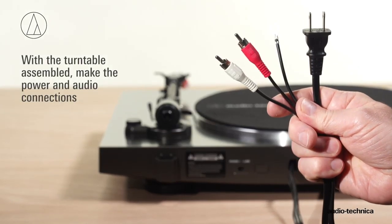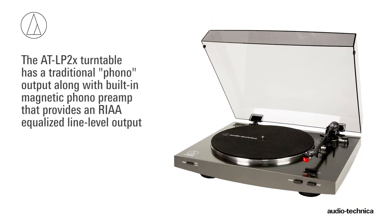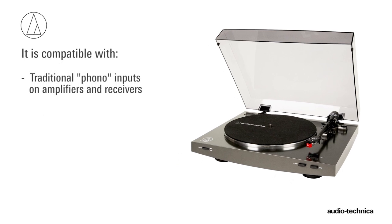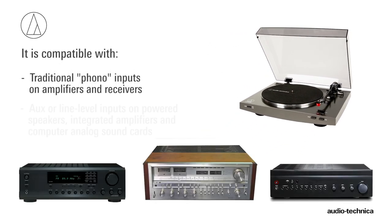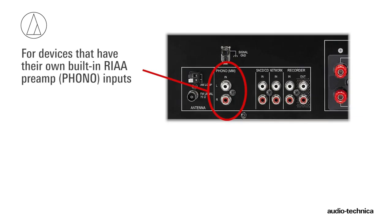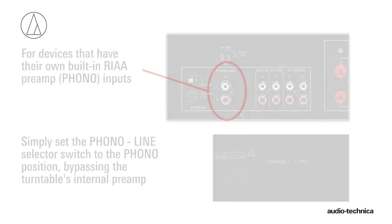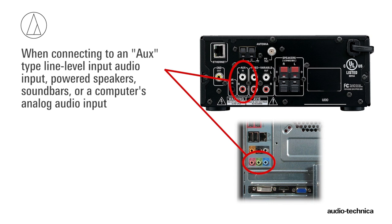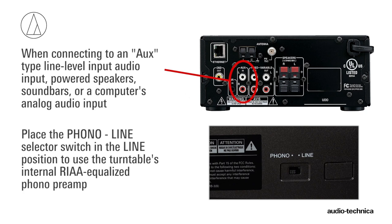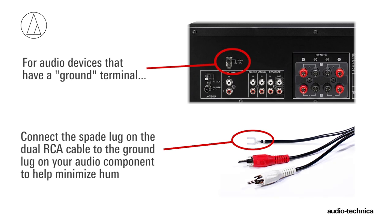With the turntable assembled, the power and audio connections can be made. Connect the power cord to the turntable and plug it into a convenient AC outlet. The ATLP2X provides both a traditional phono output and a built-in magnetic phono preamp providing an RIAA equalized line-level output. This makes it compatible with traditional phono inputs on amplifiers and receivers, as well as line-level inputs on powered speakers, amplifiers, and computer analog sound cards. If your audio device has its own RIAA magnetic phono preamp, set the phono/line output selector switch on the rear of the turntable to phono, bypassing the turntable's internal preamp. If you are connecting to a line-level input, powered speakers, soundbars, or analog inputs on a computer sound card, place the output selector in the line position. If your audio device has a separate ground terminal, connect the spade lug on the dual RCA cable to the grounding lug on your audio component to help minimize hum.